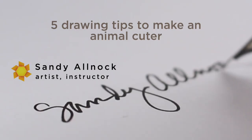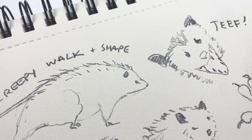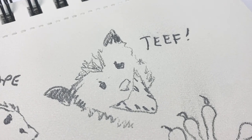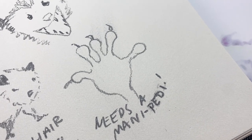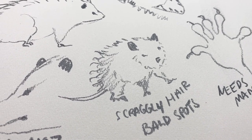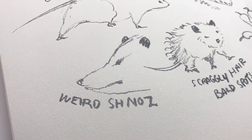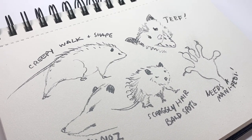First, my apologies to the opossum mamas who think you have the cutest babies in the world. But you guys all grow up to have a weird shape, your walk is kind of weird, you have strange teeth — just big giant teeth in all the pictures on Google. You need a mani and a pedi. Your hair is kind of scraggly, there are bald spots, and weird elongated noses. There's just not a lot of classic beauty going on. I'm sorry if that's insulting, but I'm going to make you really cute by exaggerating your features.